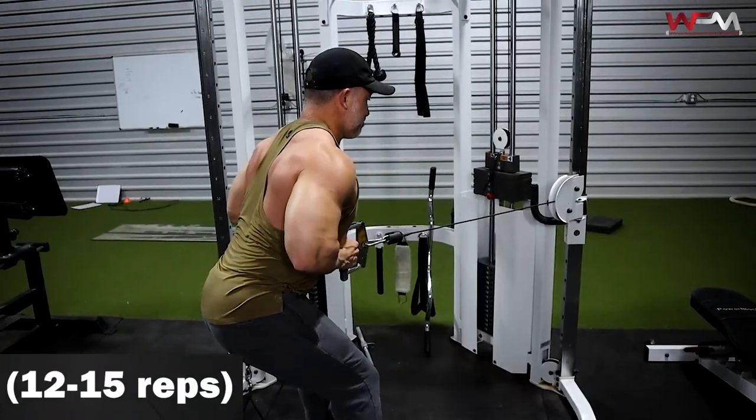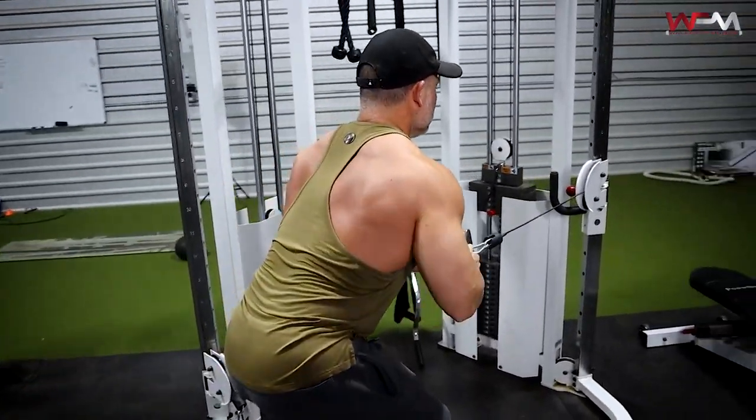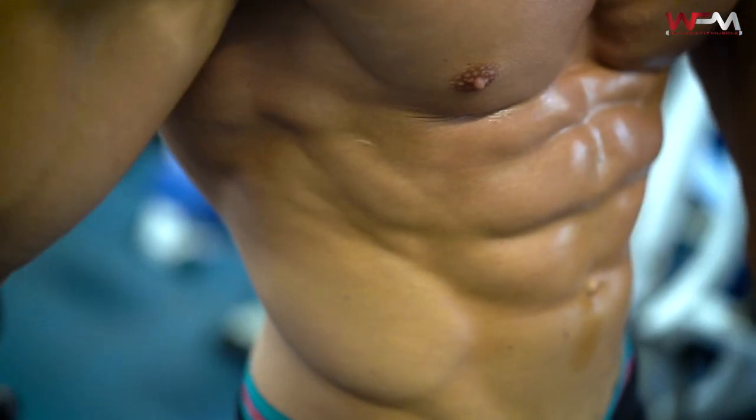Now we're going into another cable row, but we're raising the cable up — this is more of a mid row. The low cable lawnmower row is a low back row; now we're going to a mid row. I really want you to hit the stretch and contraction with the back from a lot of different planes of motion and angles. We want to hit a lot of those fibers because the posterior muscles — the back muscles — are one of the most neglected body parts. Everybody focuses on the anterior because that's what they see in the mirror.